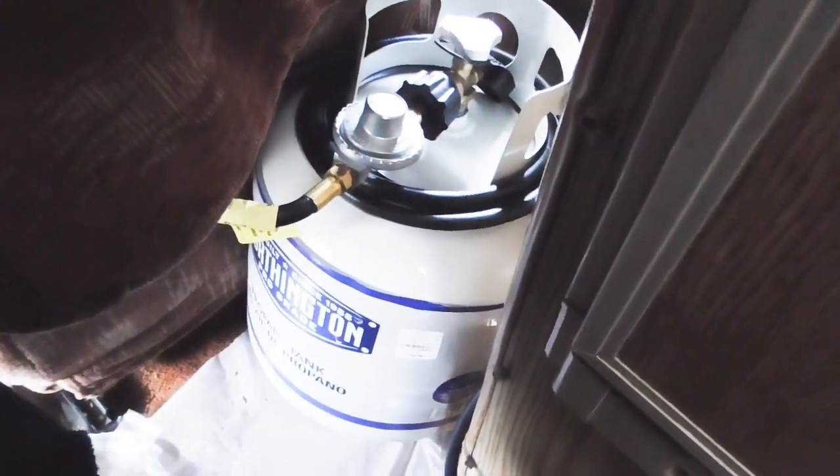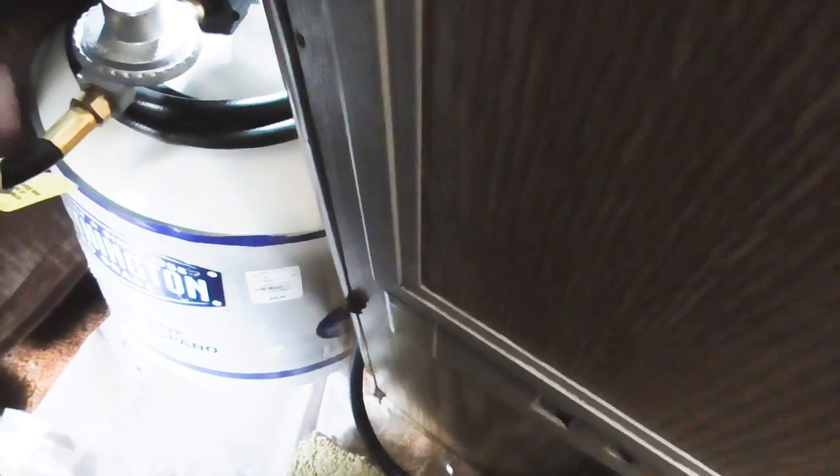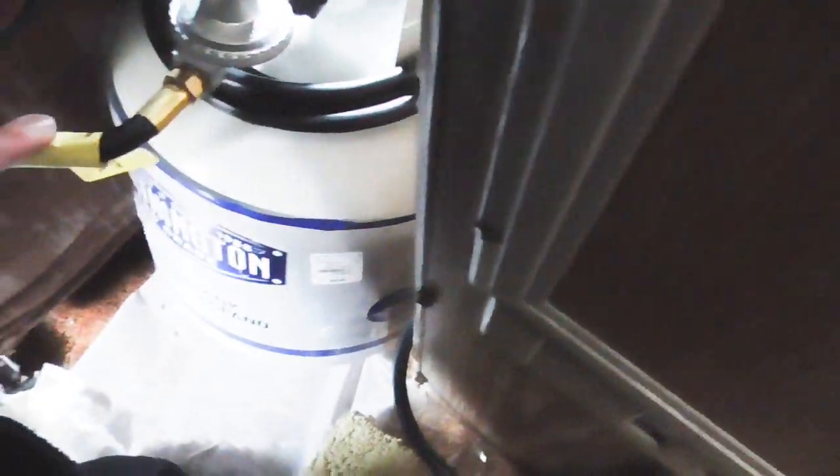I got it hooked up to this five-gallon tank, and this is the Big Buddy Quick Attachment — it's got a quick release in here. I'll show you that real quick. Yeah, you see the brass attachment there. And that'll cost you $40. And then the propane tank, that cost me $30. So really, it's not too expensive.